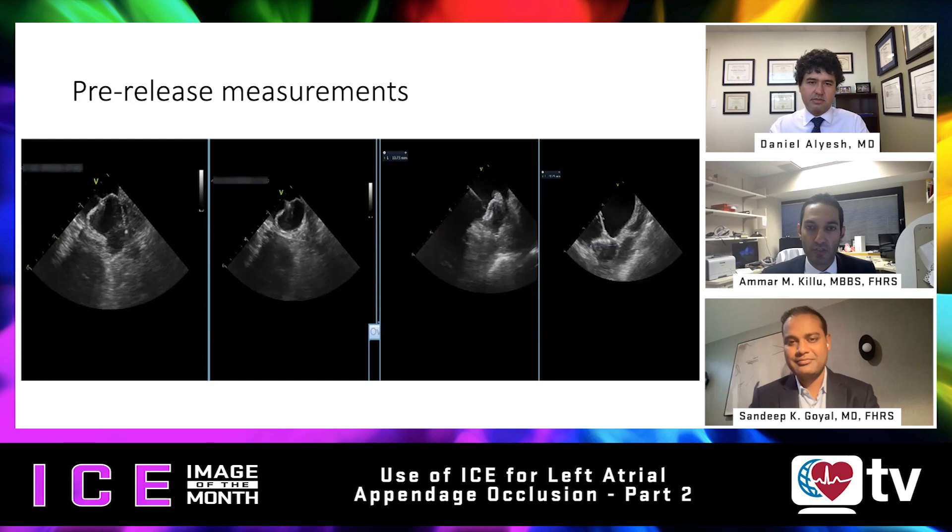When taking measurements for the device pre-release, we want to make sure we have adequate compression. Take the maximum width of the device, and it's really important that when you do that — as depicted in these images — you take the measurements across where you can see the anchoring mechanism in view. You can see the screw and anchor in view where you've clipped that image. That gives you the maximum diameter of the device. If you don't see that mechanism, you may be measuring to one side and thinking you have more compression than you actually do. For the Watchman Flex device, the target range is 10 to 30 percent compression.